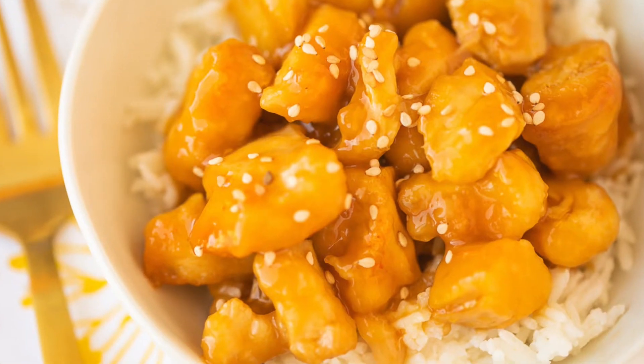Today we are making one of my favorite recipes of all time: air fryer orange chicken. It's a throwback to the old days when I used to eat fast food, but this is actually a healthy version. This recipe is gluten-free, grain-free, and dairy-free and uses real food ingredients. Let me show you exactly how we're going to make it.